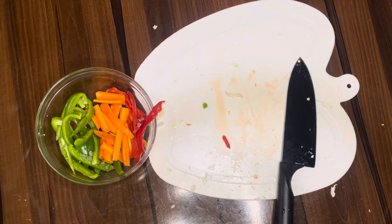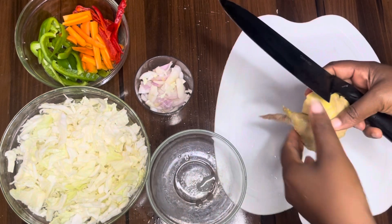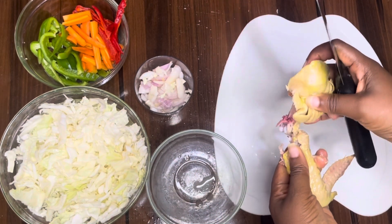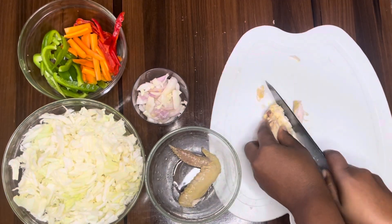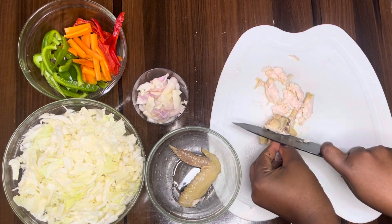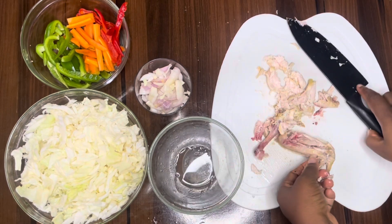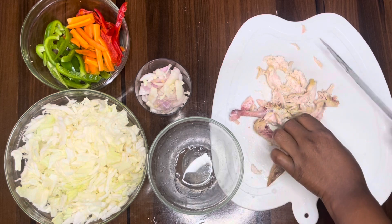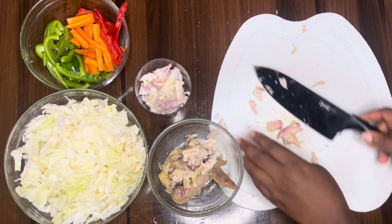The next step is to shred our chicken. If you already have shredded chicken you don't need to do this, but I'm going to shred mine into tiny bits. We basically want to slice through it and get the bones out. We're still going to use the bones for this cabbage sauce — I just want to get all the meat off first.